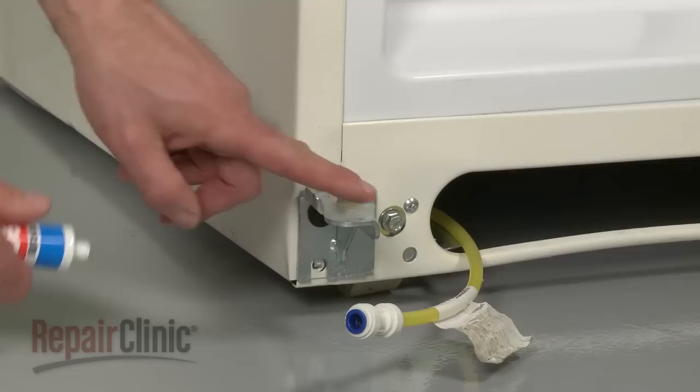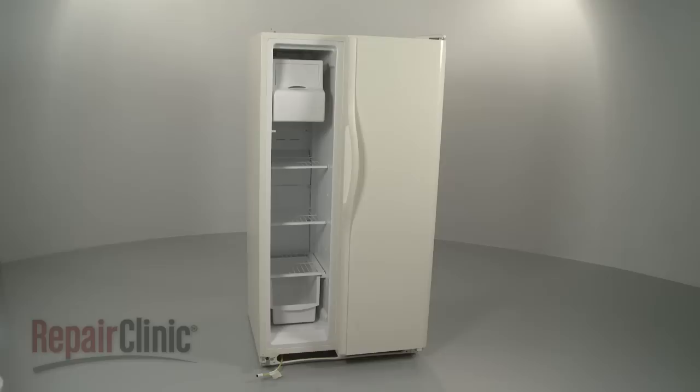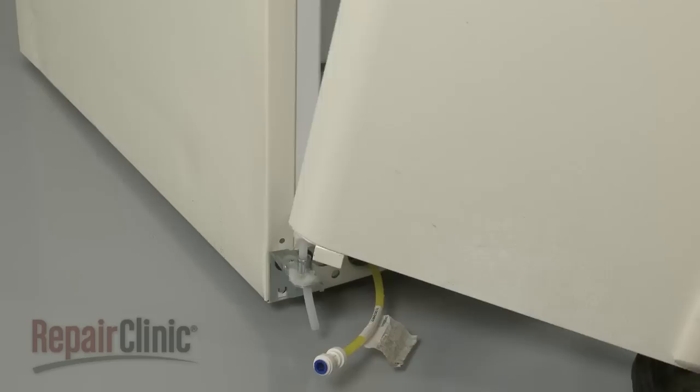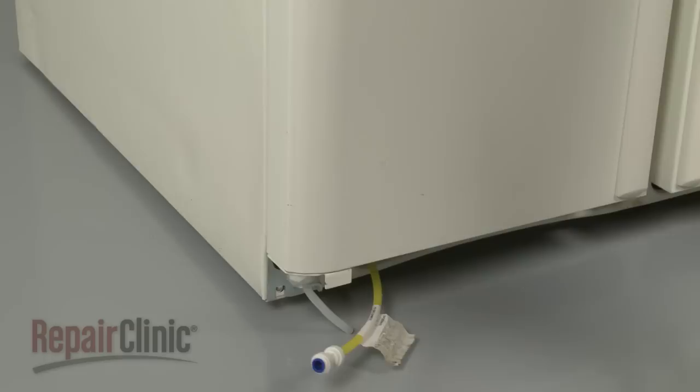When you're ready to remount the door, consider applying some silicone-based grease to the lower cam first. Now position the door. If you're replacing the freezer door, make sure the water dispenser tube is first inserted through the hole in the hinge pin. Then slide the door onto the pin and close it.